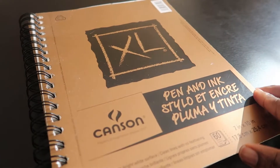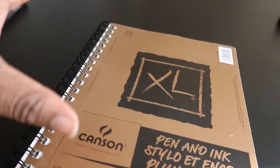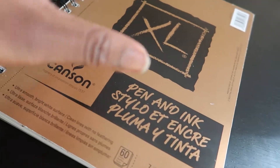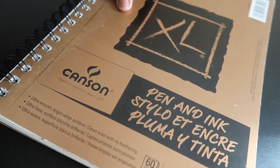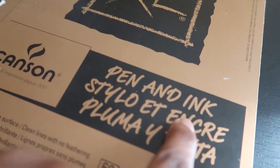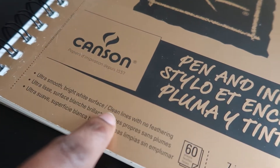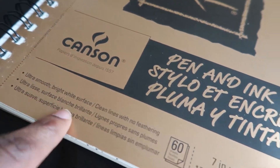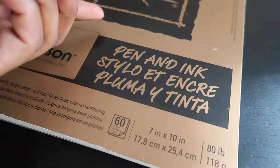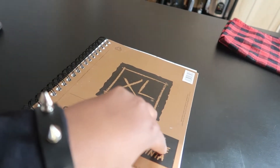Okay, so here's the book up close and personal. What really drew me to it — and I know this sounds biased — it's gold, so that caught my eye. It's the big XL Canson pen and ink sketchbook. Here are some of the specs: ultra smooth bright white surface, clean lines with no feathering. It's seven inches by ten inches, 80 pounds — which is a low poundage because it's for pen and ink. I like the size, it's a normal sketchbook size.